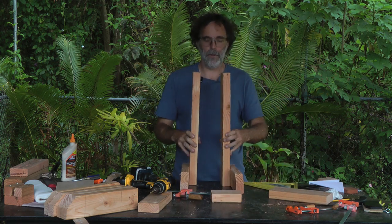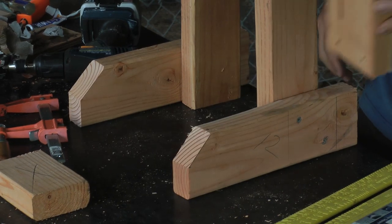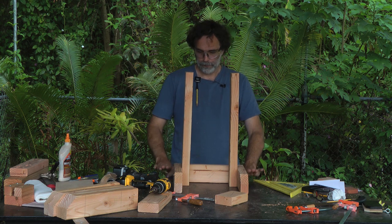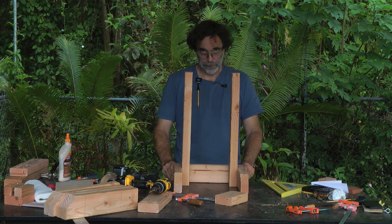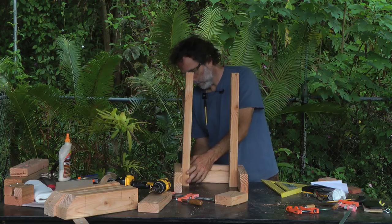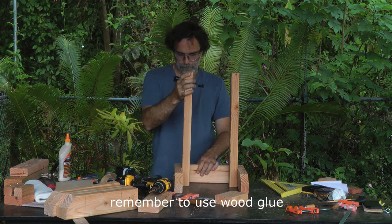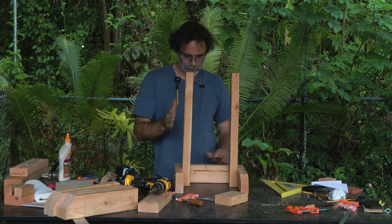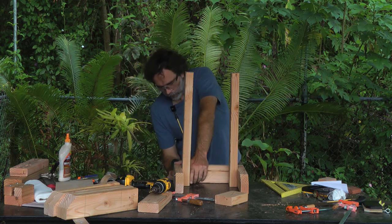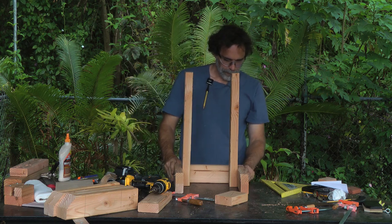Now we have those two pieces put together. The next step is to put the 11-inch piece on the back. Make sure it's on a perfectly flat surface — you can use your garage floor. First drill a single screw, then check the angle to make sure it's right, and drill the second screw. Do the same thing on the other side.